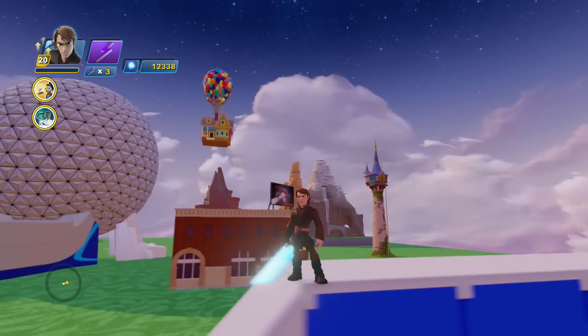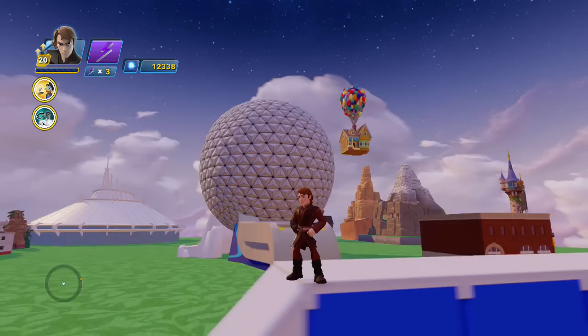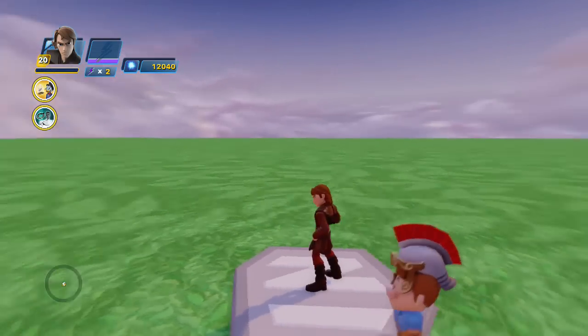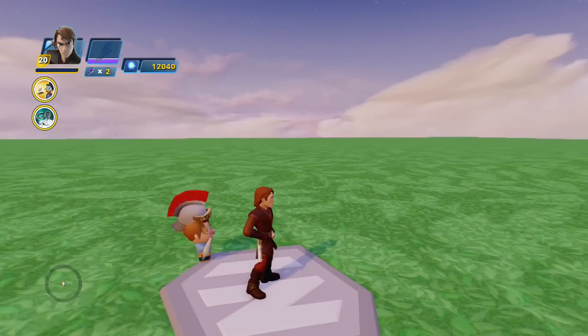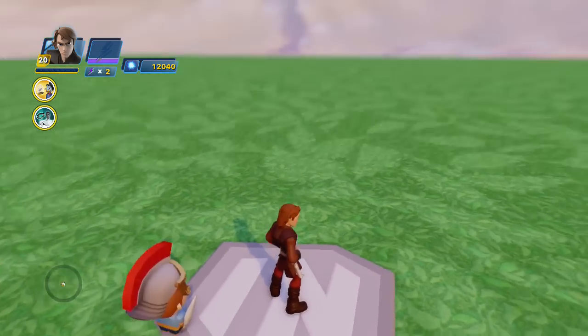What is going on guys, today I want to show you how to build a working monorail in the Disney Infinity 3.0 Toy Box. Let's get started on this monorail setup. I just loaded up an empty toy box and added a few more terrain patches so it's three by three, where you usually have a one by one square.